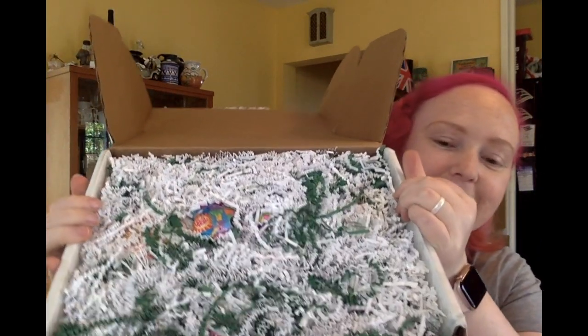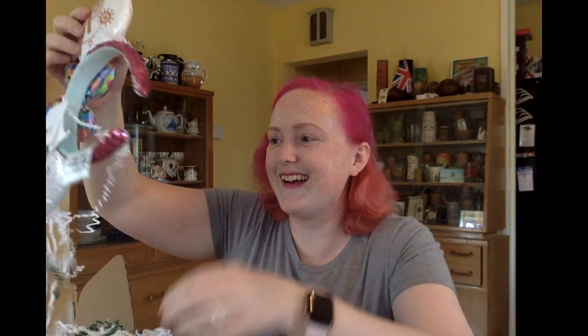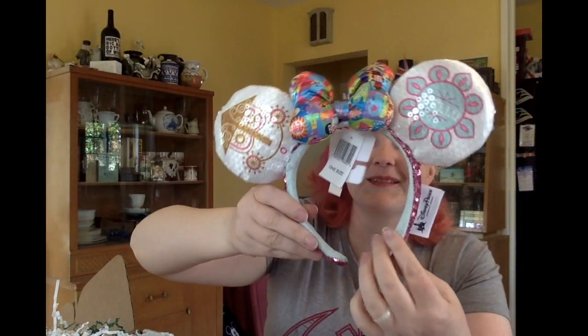I can see it right inside here! I really hoped I was going to get these. You see that little bit right under there? You know what that is? That's the Small World ears. I'm so excited! They're so pretty, oh look at them!